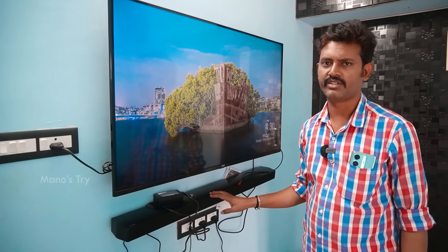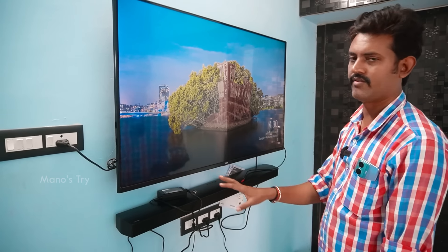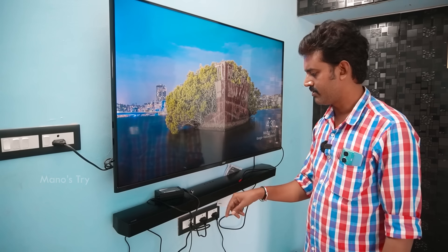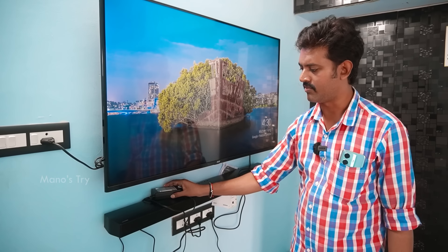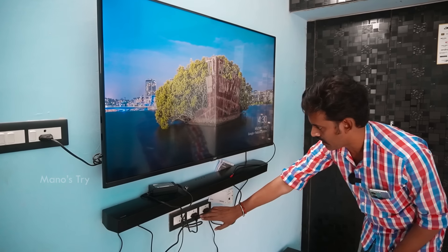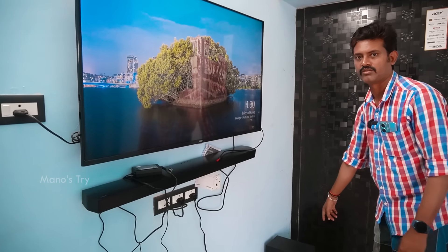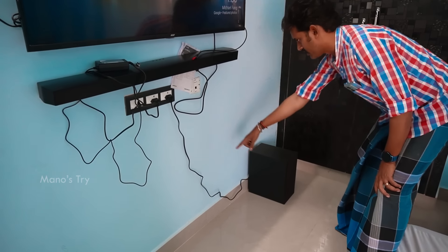It's easy to fix this setup. If you fix it to the wall, you can fix the nut, fix the screw, and fix the adapter. This is the power cable. There is a plug point here for the subwoofer.